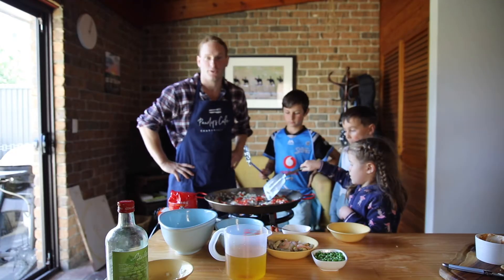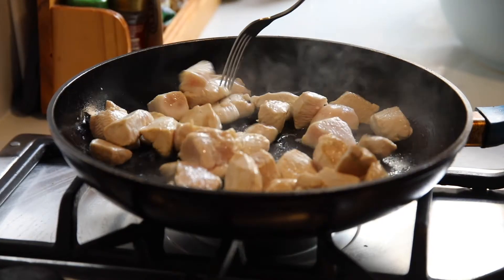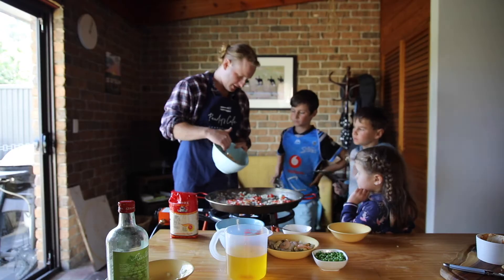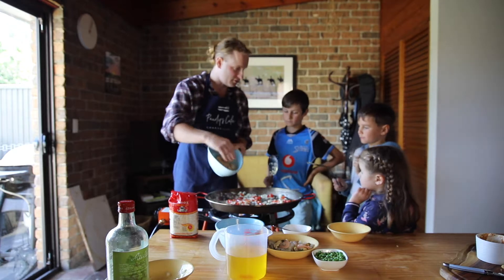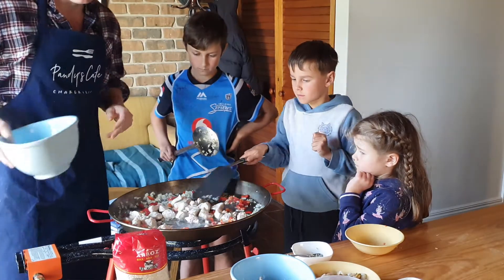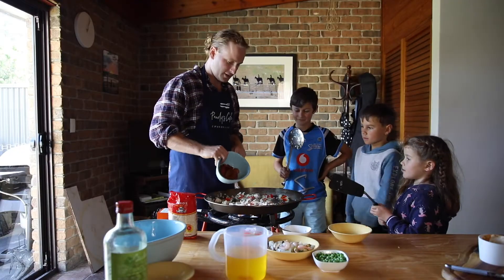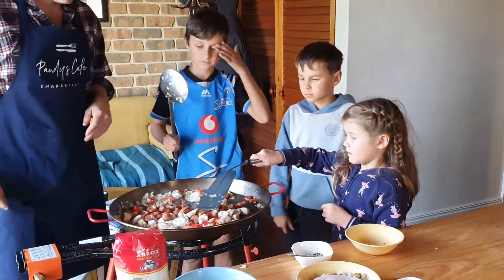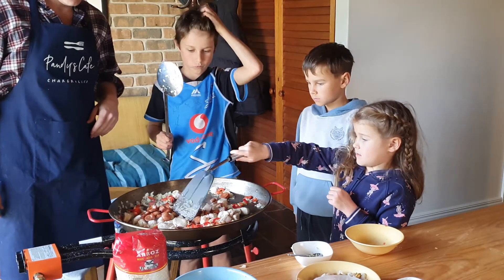Now I pre-cooked all the meat beforehand. So we've got chicken, chorizo, and a seafood marinara. As I add the chicken, Edward you just want to stir it around. Good work mate. I'm gonna get the chorizo — and you just want to stir that around please. Oh, good job.